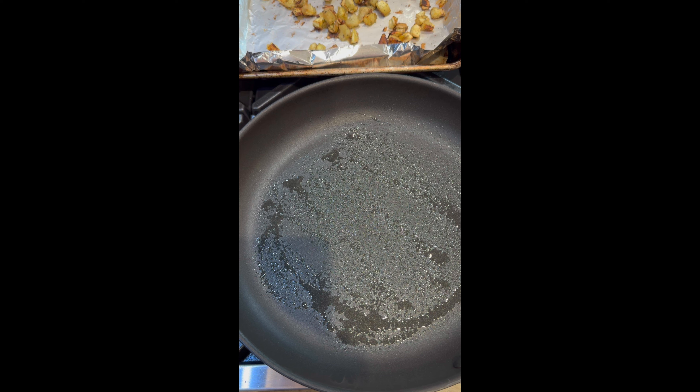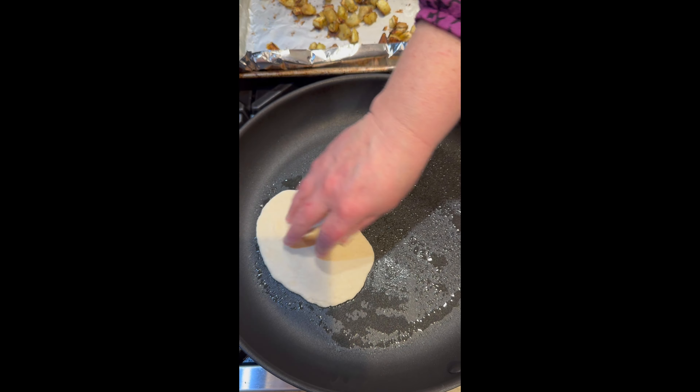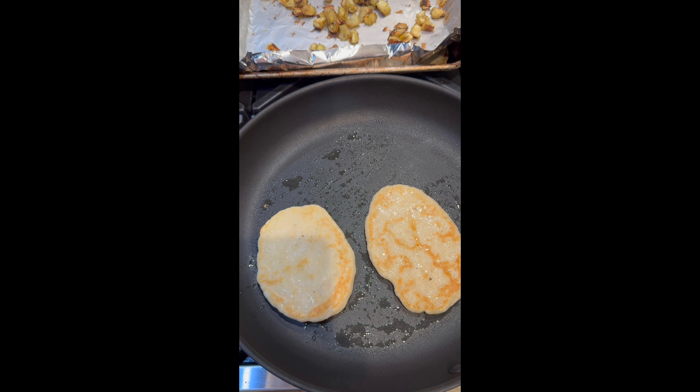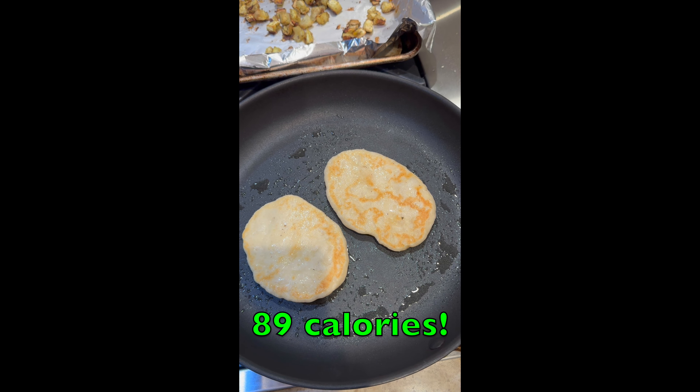Since there's no real fat in these naan breads, I did spray the pan with a little avocado oil, and I'm just going to cook them in the skillet — I'll do two at a time. Don't these look gorgeous? I can't wait to eat these. The way I make them, it came out to 86 calories. I'll put the recipe in the description in case you want to give it a try.